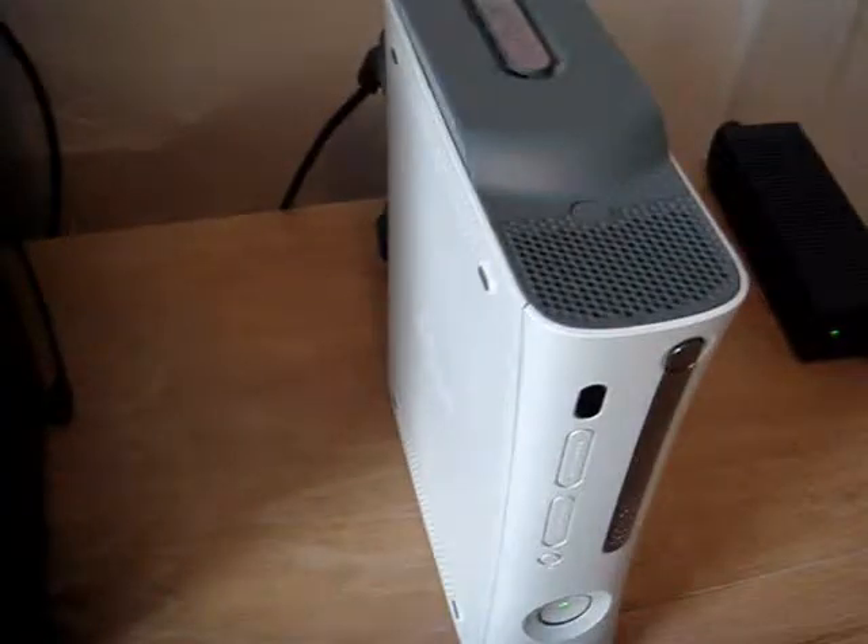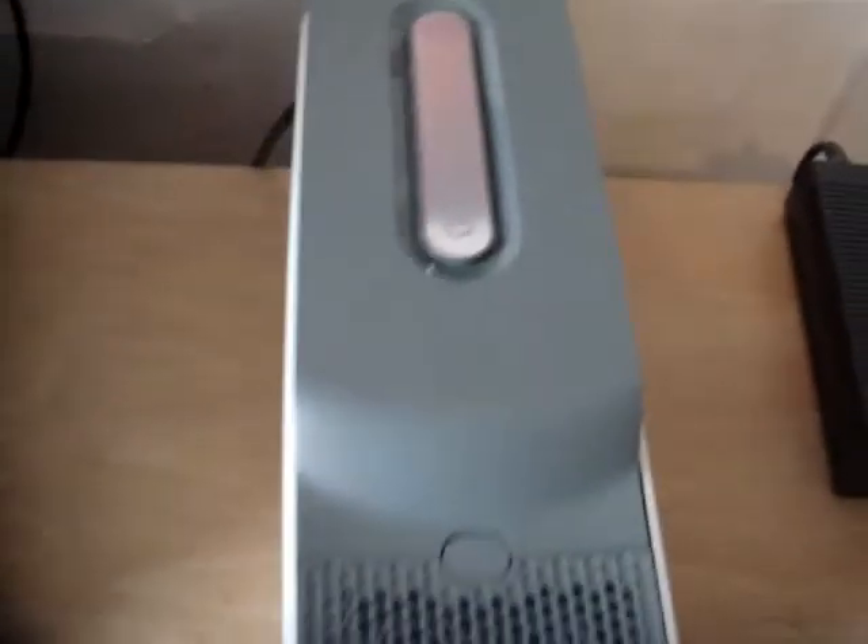Alright, so that was just a quick unboxing. I'll see you guys later. Peace.